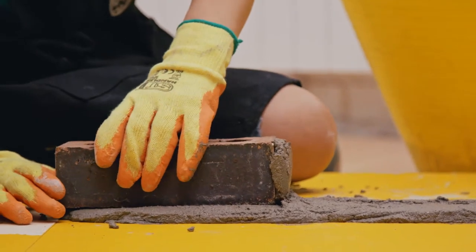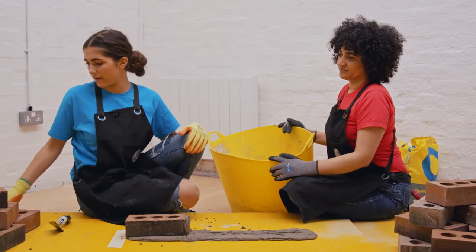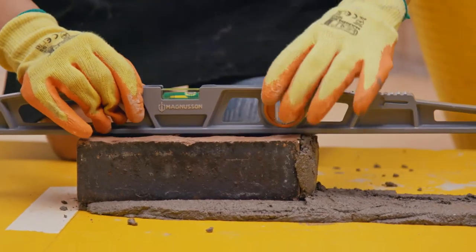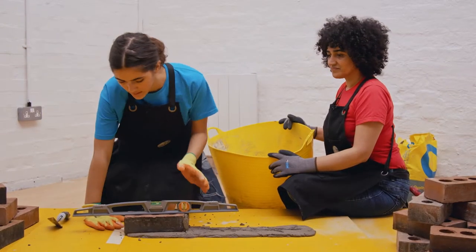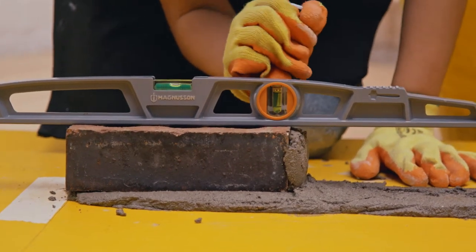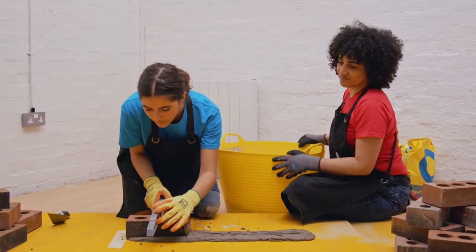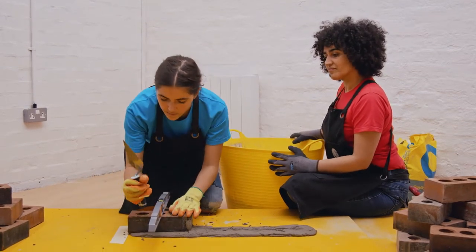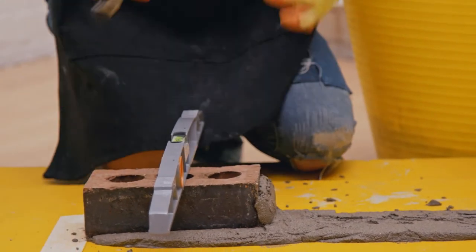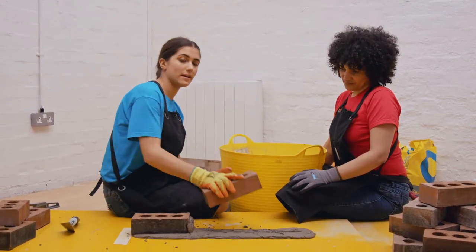Don't worry if you don't put it down perfectly straight — the mortar's flexible so you can move it about. You just want to check that this brick is straight using the spirit level again. If it's leaning a bit to one side, just take the back of your trowel and use that to bash it in a little bit until it's more straight. Take your spirit level and check the other way — just bash it down again if needed. Once the bubble's in the middle that means the brick's straight. To complete this row, just do the same process with each brick, buttering the top and putting it down as you go along.